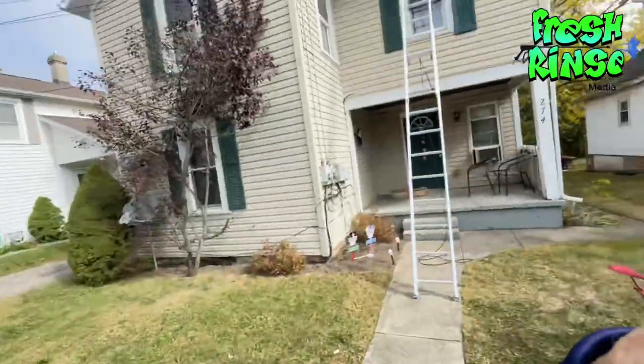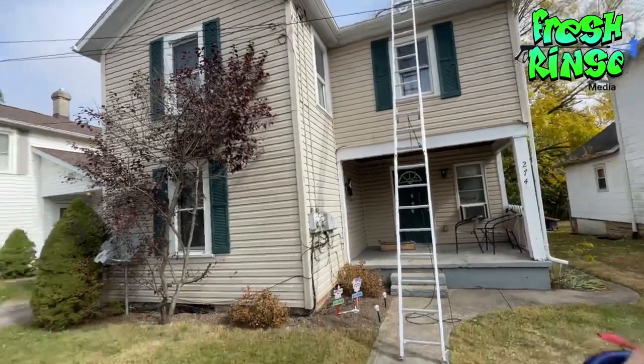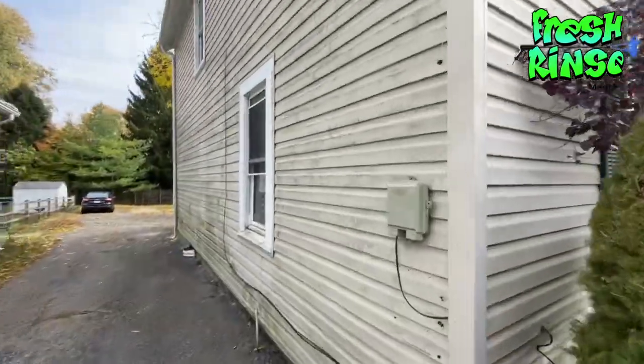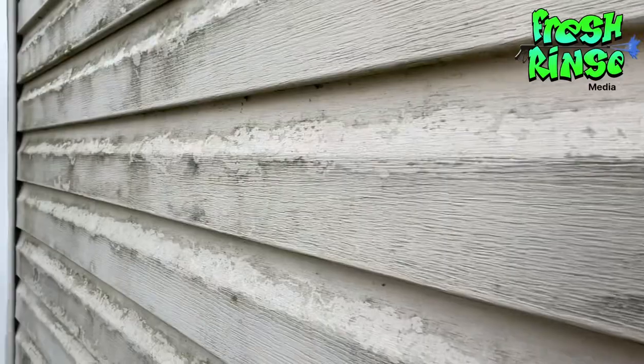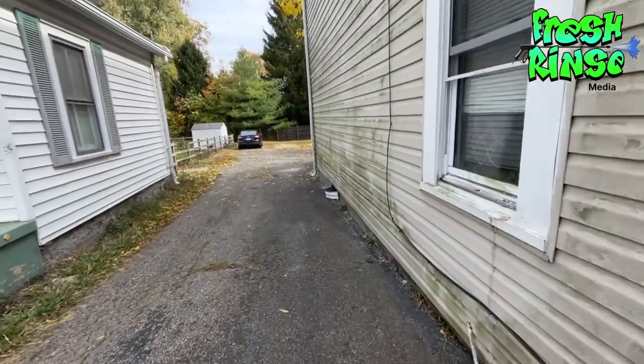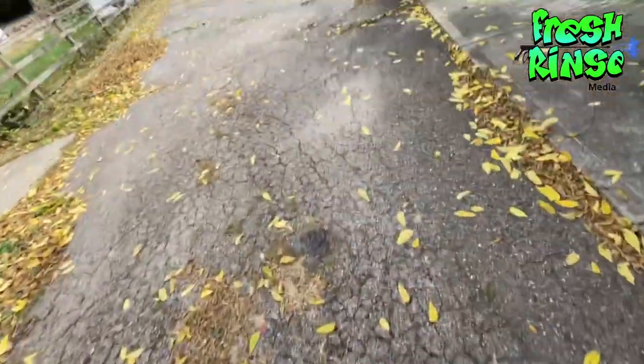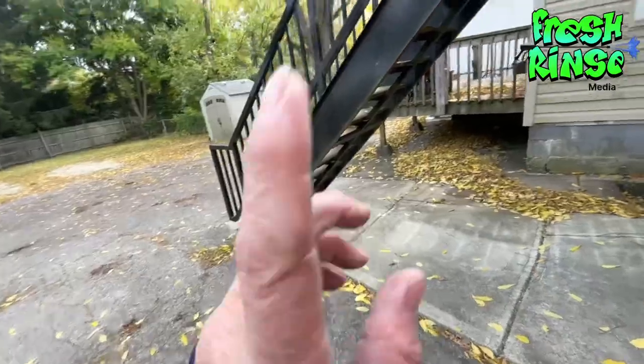Hey, good afternoon. Mike here, the Fresh Rinse, on location in Germantown, Ohio for this two-story house wash. I picked this up through Facebook and I upsold the gutters — I'm going to talk about that in just a moment. This is quite dirty and I had to bring my own water for this one. She also has asked me to wash the deck and this staircase.